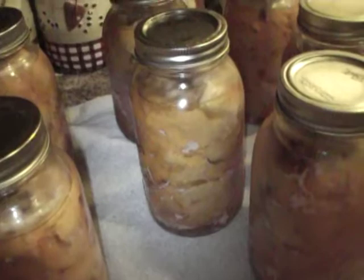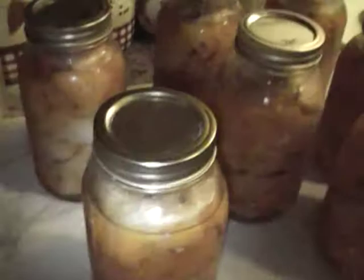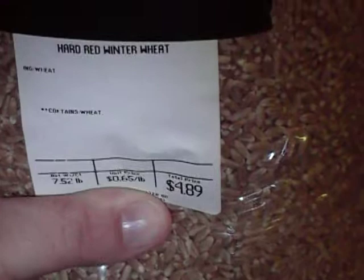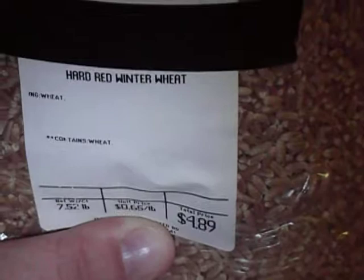I also wanted to talk to you about hard red winter wheat berries — well, not actually hard red winter wheat berries specifically. I wanted to talk to you about finding places in your area that sell bulk grains.